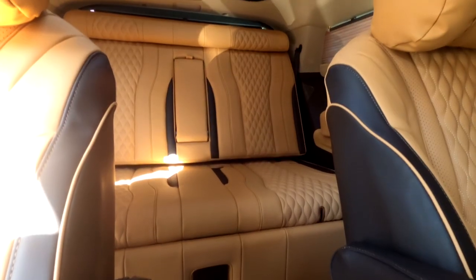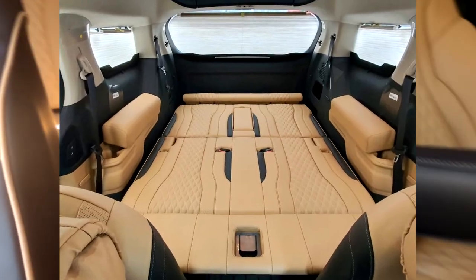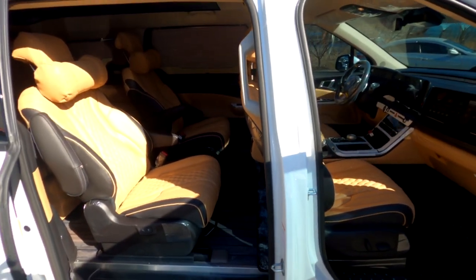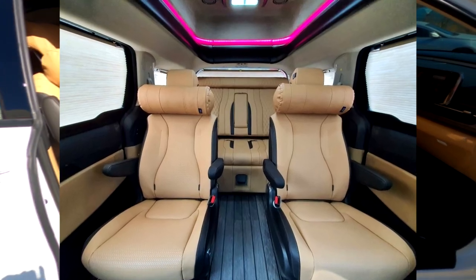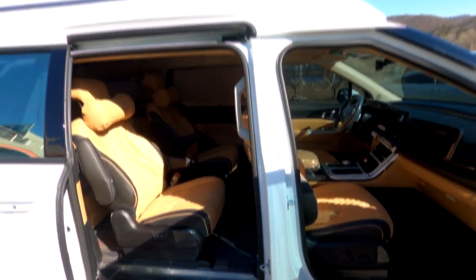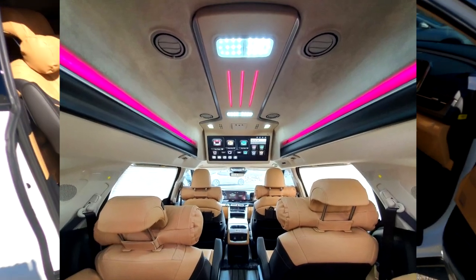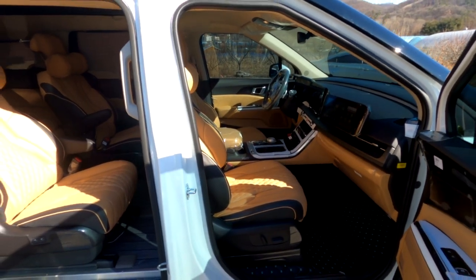후석 쪽에 시트가 하나 장착되어 있는데, 바로 아트원 전동 침대 시트입니다. 본 차량은 9인승 시그니스 가솔린 모델로, 3열과 4열 싱킹을 제거하고 롱레일 설치 후 전동 침대 시트가 장착된 차량입니다. 요즘 유행하는 황제 차박 시트와 하이리무진 하이루프의 결합으로 최고의 가성비와 실용성을 가집니다.